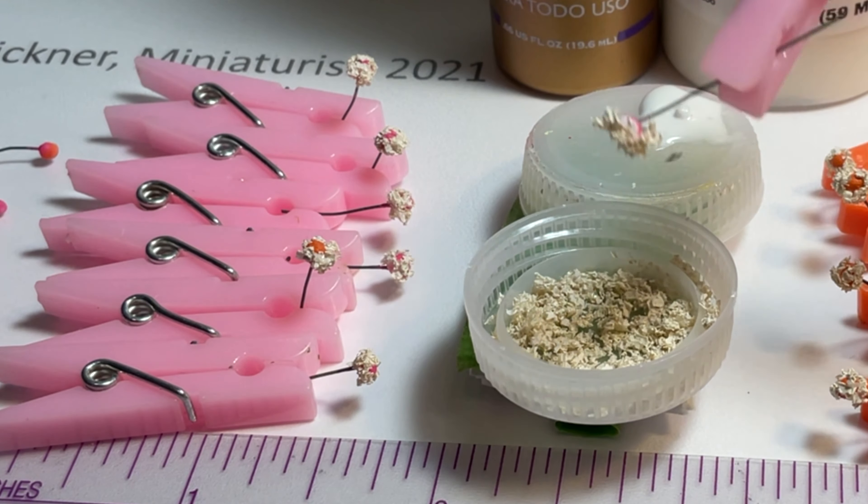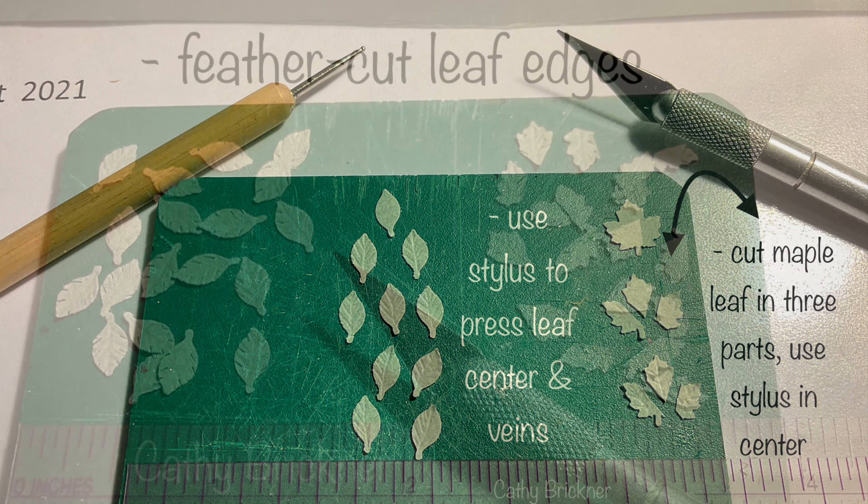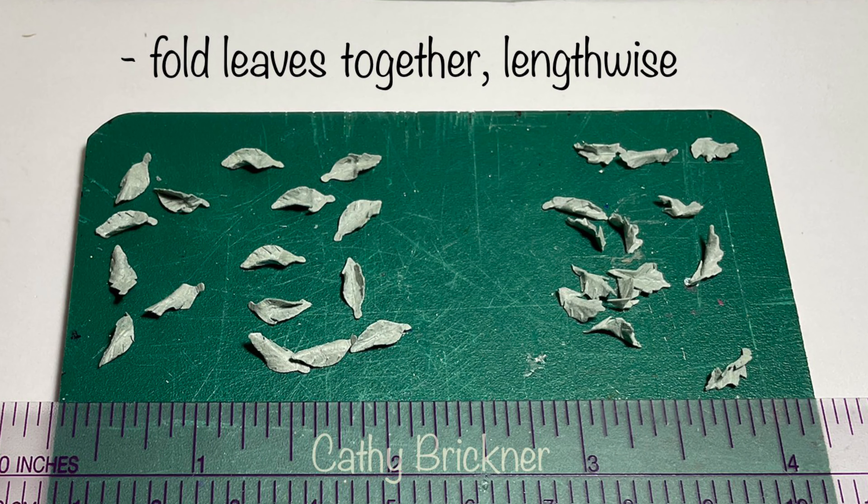When dry, gently press to shape. With a stylus on a hard surface, press leaf centers and angle side veins. I'm also using the maple leaf shape by cutting it into thirds. With a craft knife and mat, angle feather cuts onto leaf edges. Fold leaves together lengthwise and pinch press.